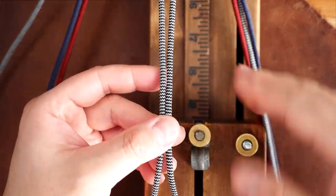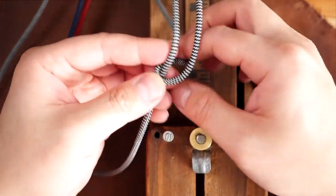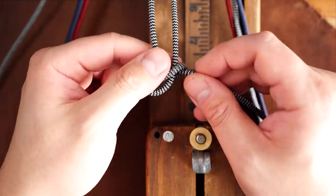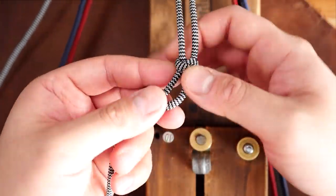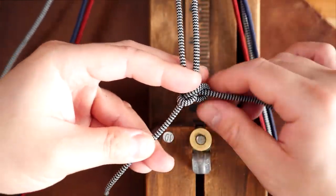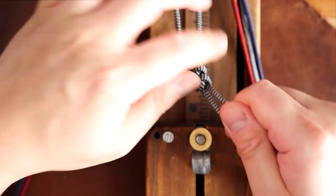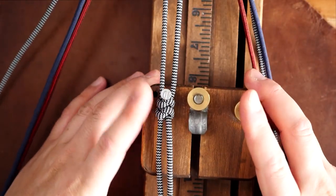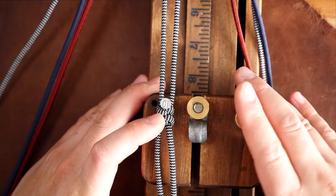Next I'm going to get this on my jig with the nail up top hitched on that loop, and at the very bottom I'm just going to tie a couple of snake knots. You can tie an overhand knot if you want, but the snake knots are a bit more even. Just tie a couple so I have something to hitch the nail onto — I'll adjust that later since I don't have the exact bracelet size planned out just yet.